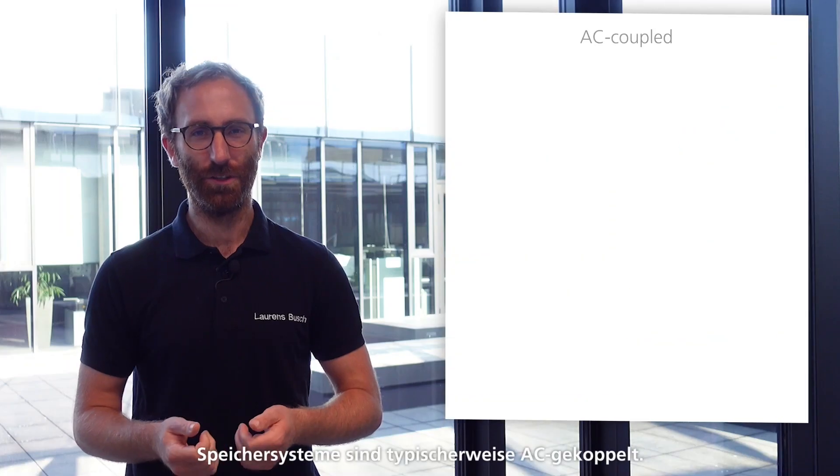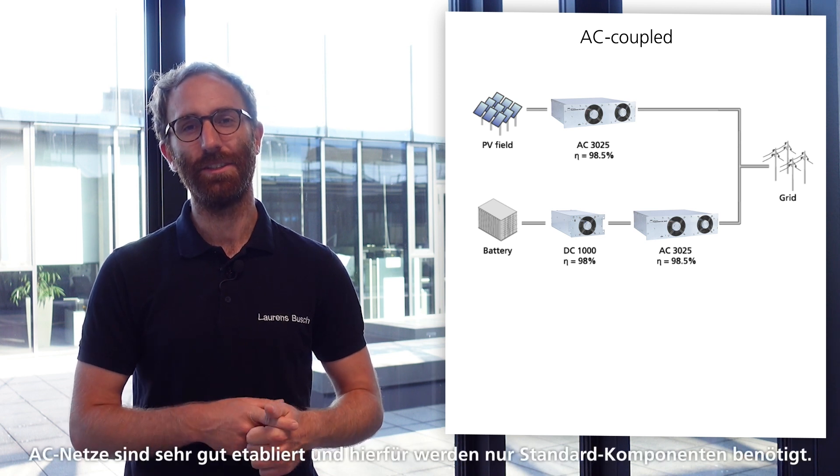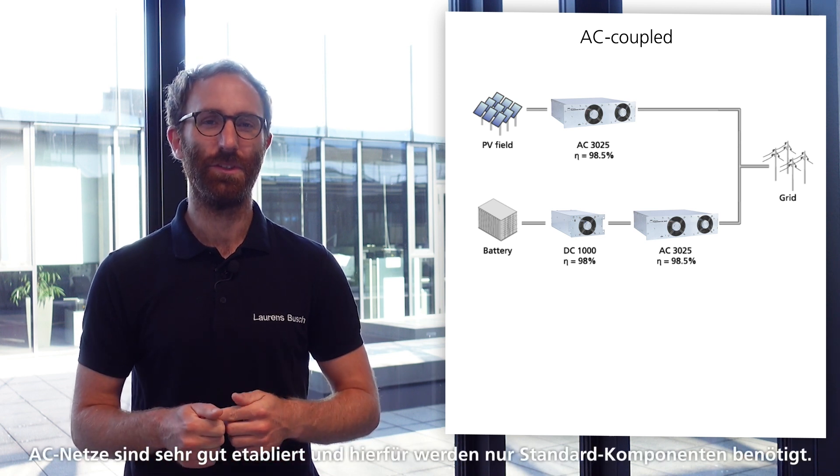But first let us compare AC and DC coupling. Storage systems are typically AC coupled. What are the advantages? AC grids are very well established and only standard components are needed.